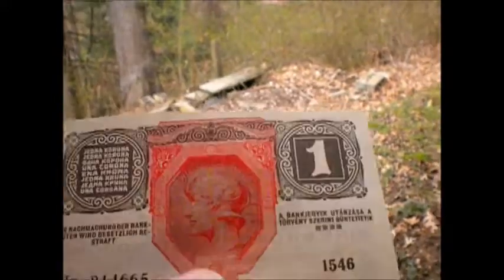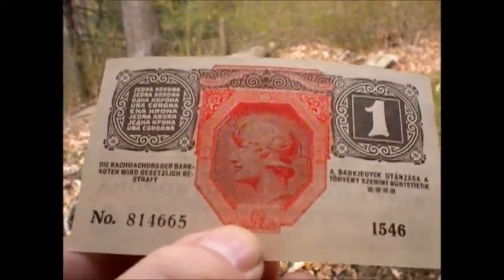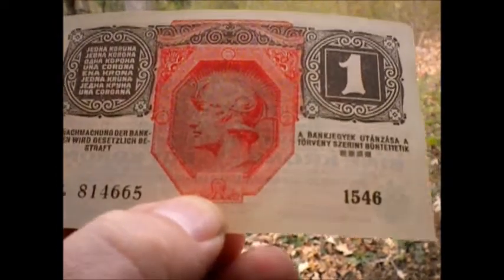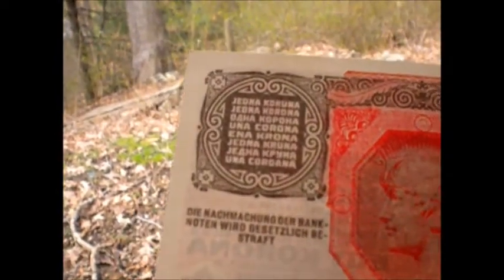On the back you have probably a very important figure in Austro-Hungarian life — maybe it's a monarch, I'm not really sure. I can't read German or Hungarian. This is one kroner; it says it right there — Una Krona.